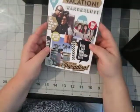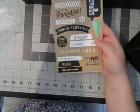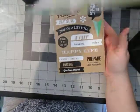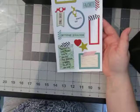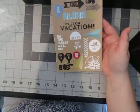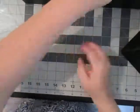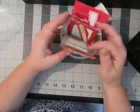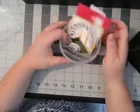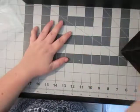I pulled these Me and My Big Ideas Mambi vacation stickers — it's black and white but it does have the reds and some blues in there as well, they're really cute. And I got some washi tape. Last but not least, some ephemera from my stash. Hopefully this gets me motivated to get something created. Thanks for watching — don't forget to subscribe.